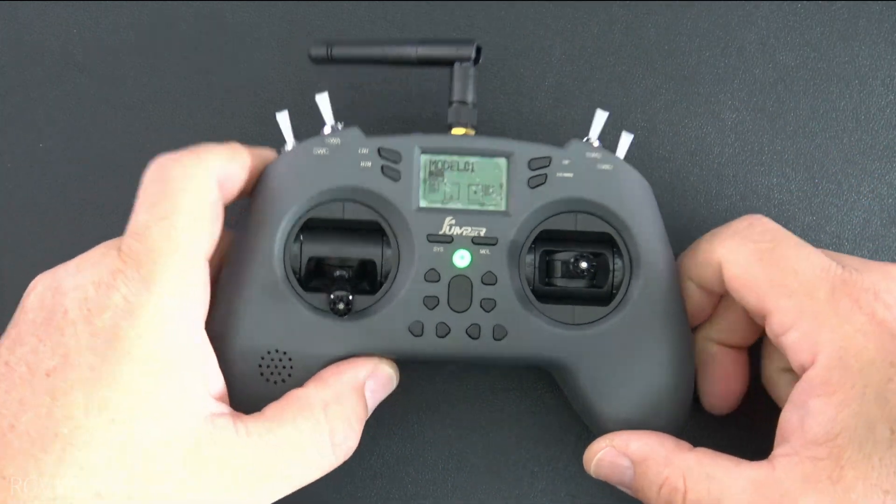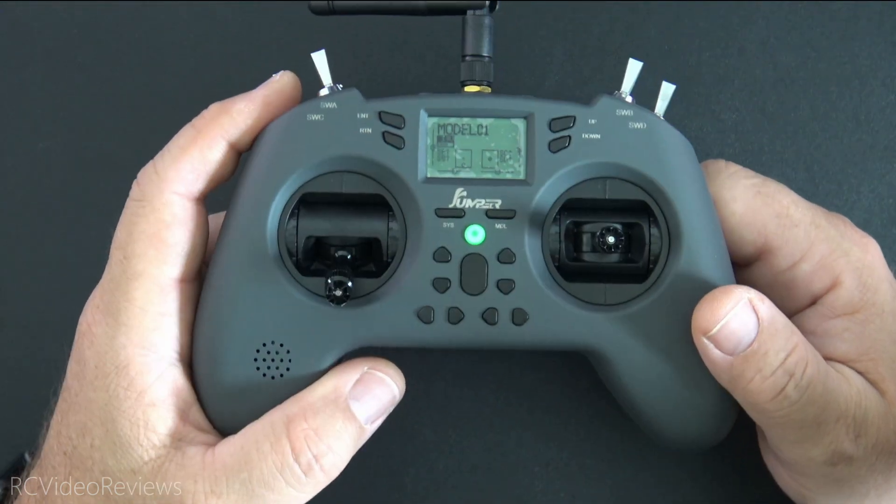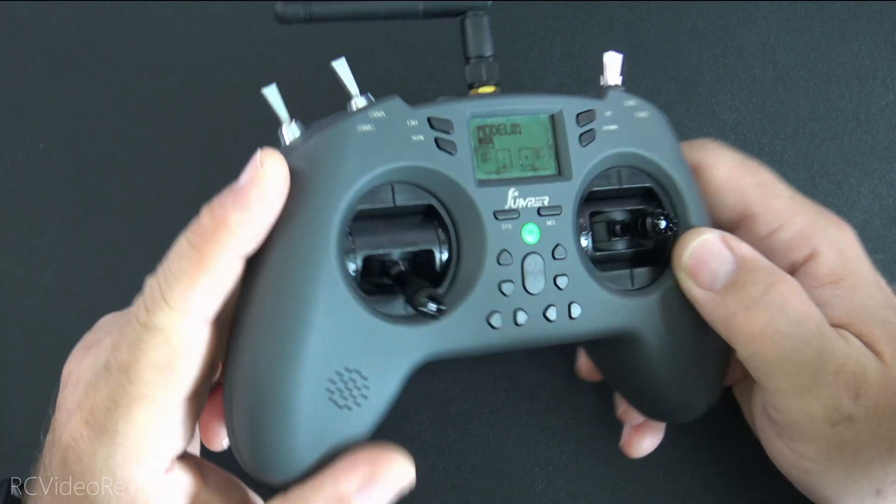This is the ExpressLRS version of the T-Lite. They do have a four-in-one version as well. This is also a V2 radio, not the V1, and I will only be talking about the ExpressLRS elements today because that's what I've got in front of me.